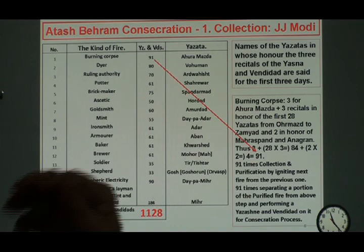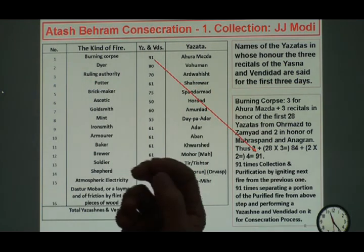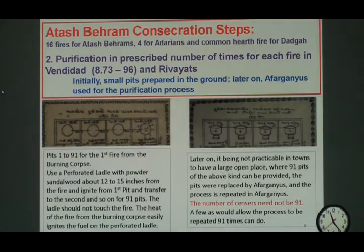This is how this is prescribed in our Vendidad as well as in the Rewires from the learned Dasturs of Iran when we requested them how to do something like that.